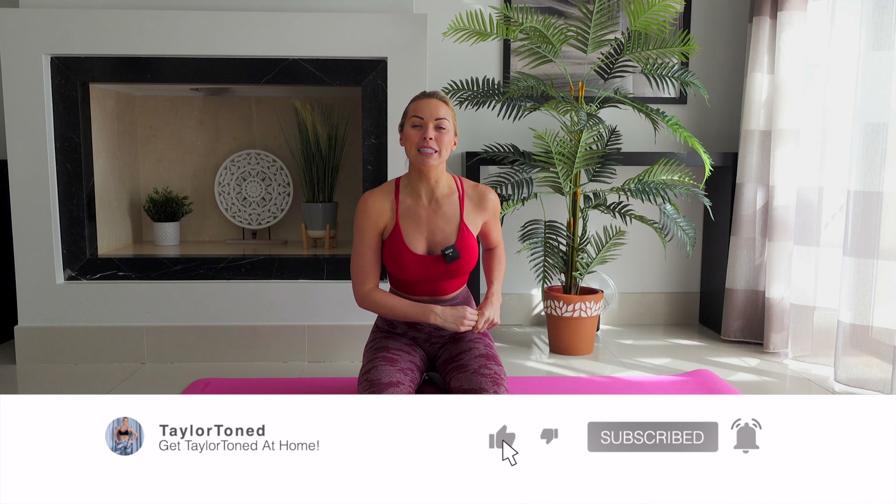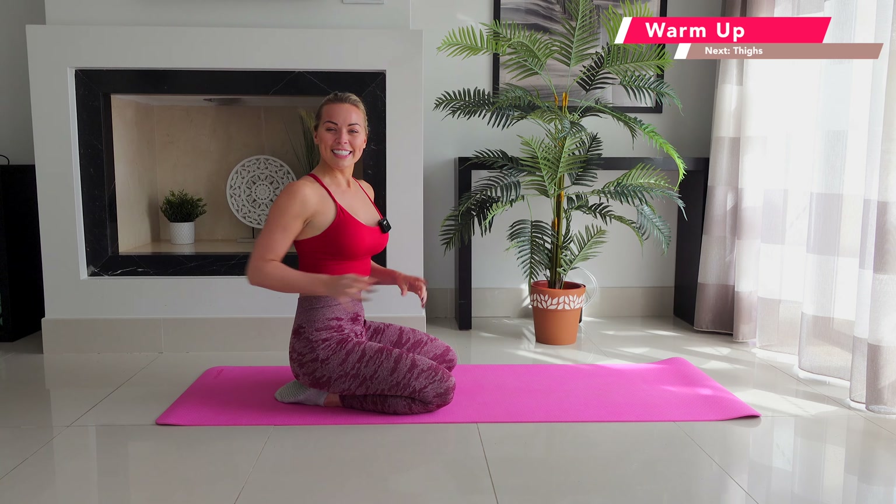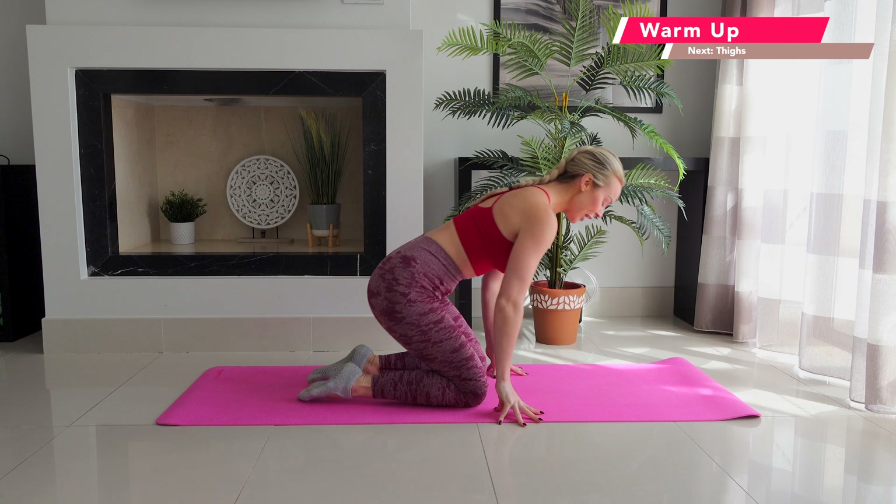Hi everybody, welcome back to Taylor Toned. You have joined me for a 25-minute full body barre and Pilates floor-based workout. This one is going to be completely on the floor today, and I would definitely advise that you have a mat or soft surface to protect you from the floor. If you've not hit subscribe, do that right now. Press the bell so you get notified every single time I upload something brand new. Also give me a follow on Instagram after you've done this workout — I am at Taylor Toned. It's going to be a great one today. Let's get straight into it.